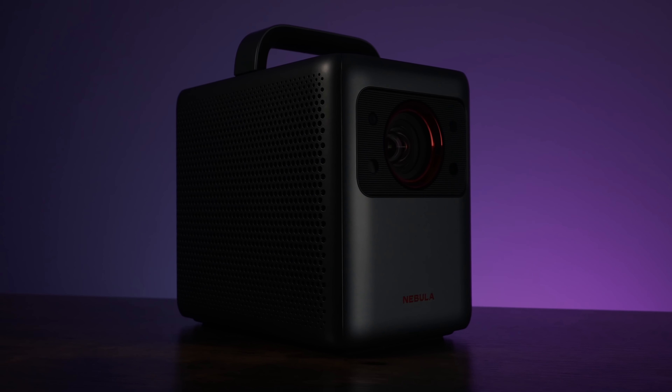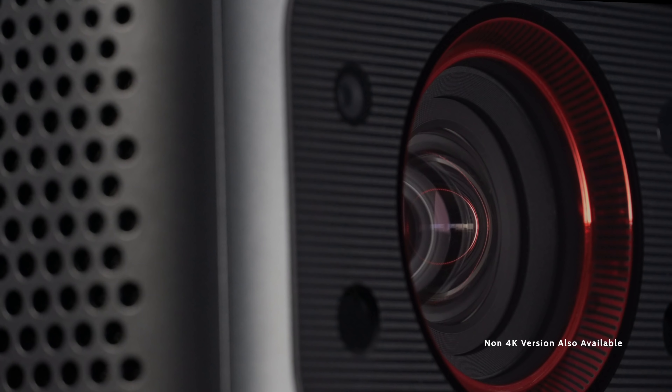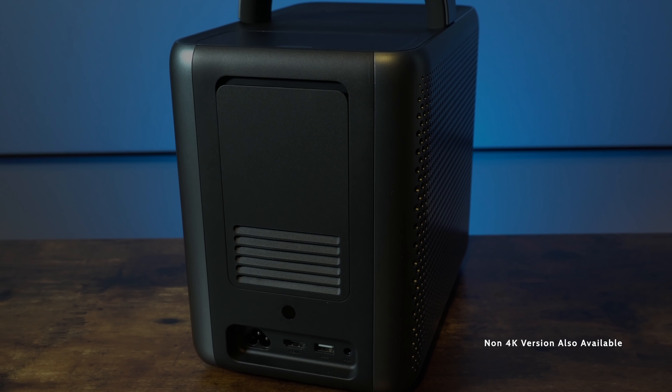This is the world's most compact laser theater — the new Nebula Cosmos Laser 4K from Anker. It's absolutely incredible.